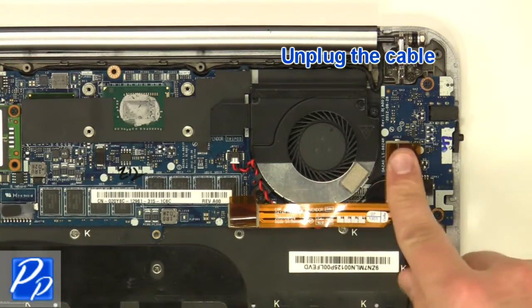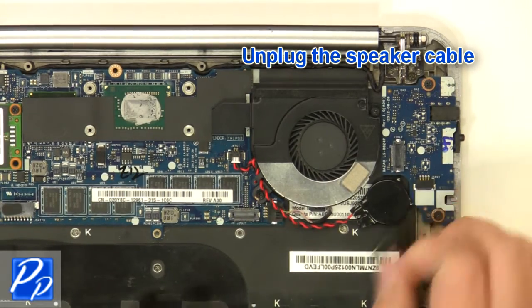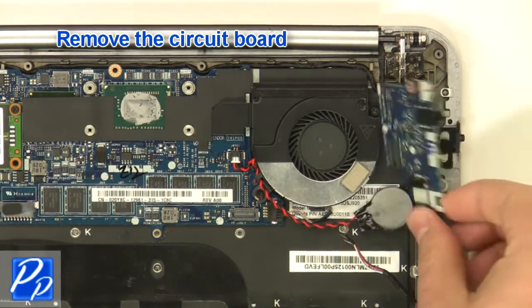Unplug the cable. Unplug the speaker cable. Remove the screws. Remove the circuit board.